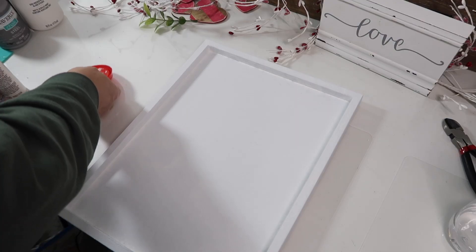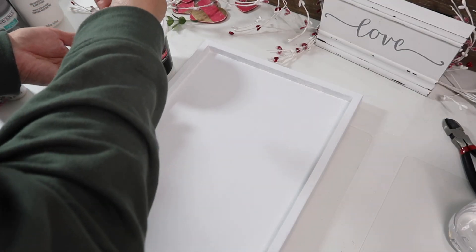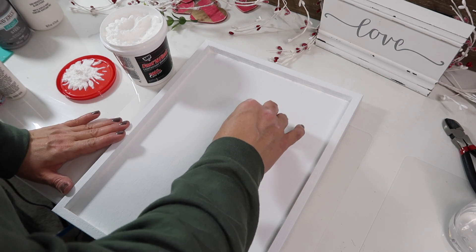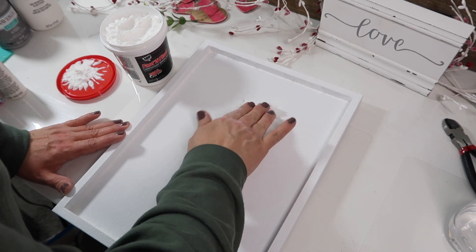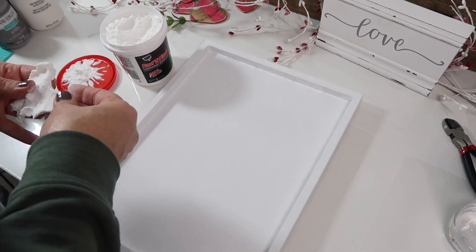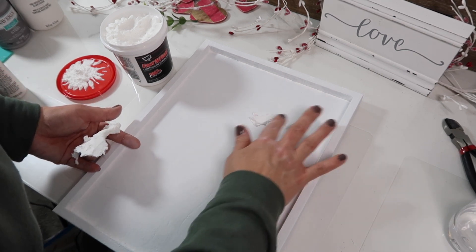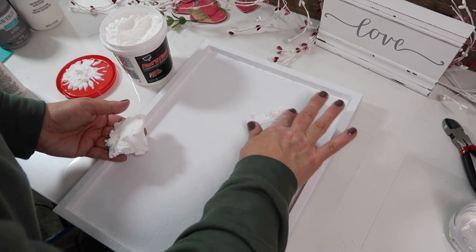Once the paint was completely dry, I used lightweight spackling — I've never used this before; I have used joint compound in projects but not the spackling. It kind of feels like a marshmallow, and when I went to put it onto the board it didn't stick, it just came right back up. But then I tried a small amount and just smeared it onto the board and that seemed to work. So I just free-handed a heart.